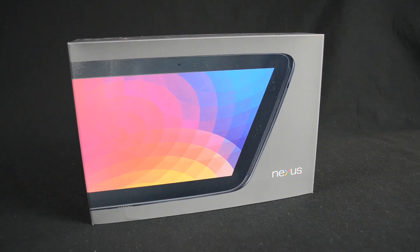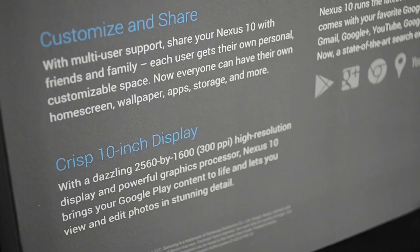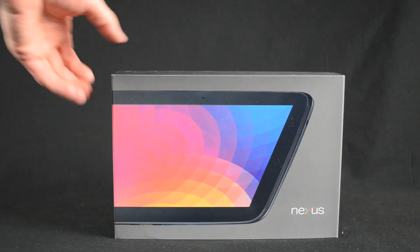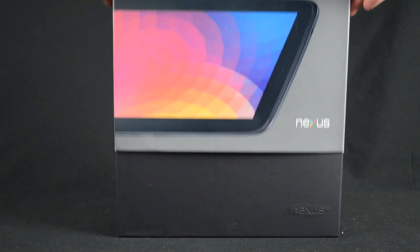Unlike the iPad, there is no cellular version here, at least at the time of filming, but one may show up later like it did with the Nexus 7. Spec-wise, we have a dual-core 1.7 gigahertz Exynos 5 processor and 2 gigs of RAM. The most interesting spec here is the display resolution, which we'll talk about once we get it booted up.